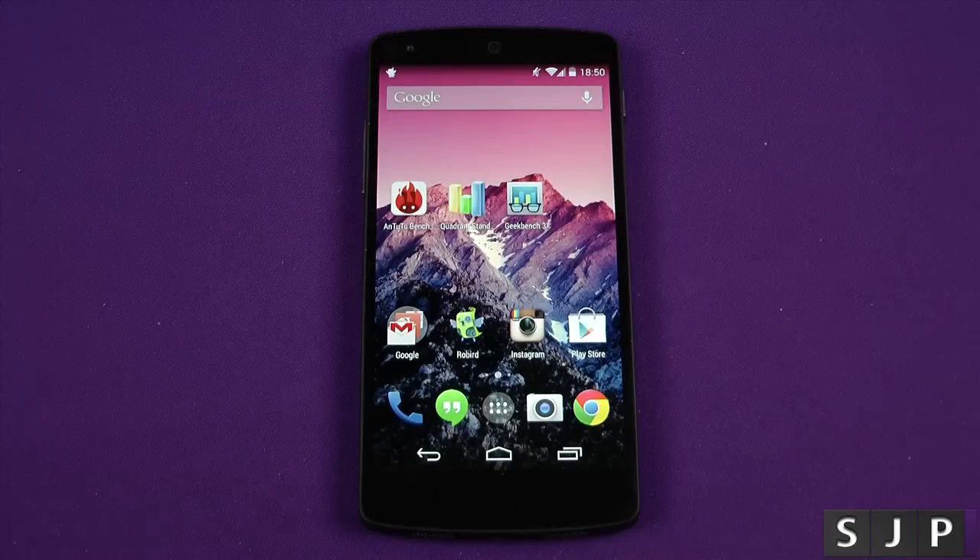Hey everybody, Sam back once again. Yes, Nexus 5 — we've unboxed it, we've done the setup, now what? Let's benchmark it. Let's roll the intro.